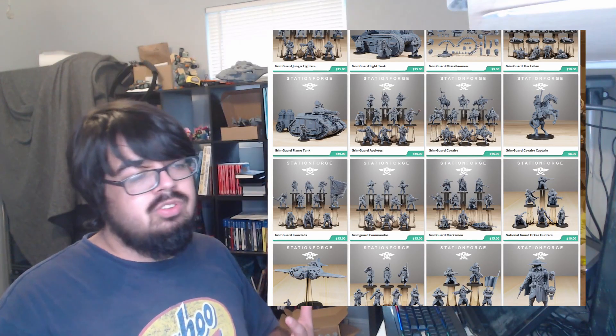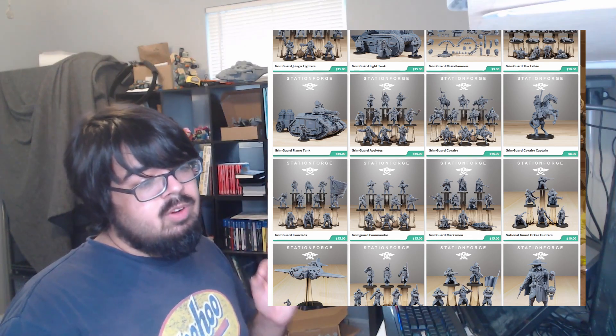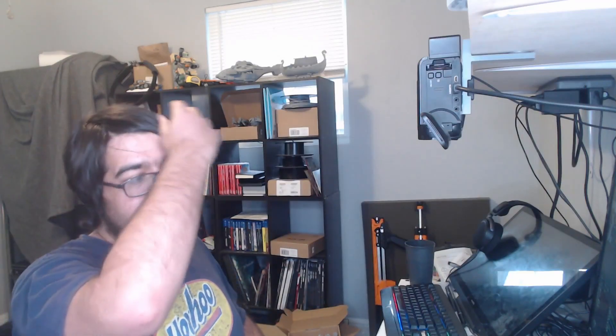Thank you all for watching. If you have any units you want to see me build in the future, suggest them down below. After this, we're probably going to be jumping into the Astra Militarum — the Earth Defense Force stand-in figures, also from Station Forge — really nice Grim Guard figures. See you all next time, can't wait to share more content with y'all.